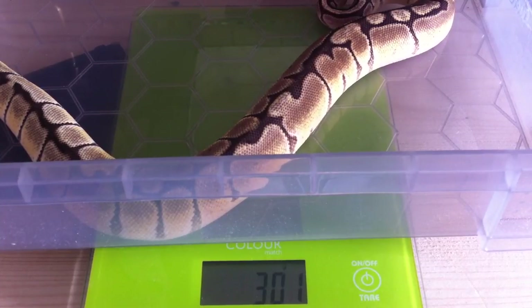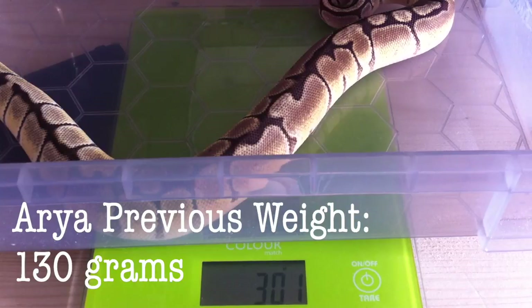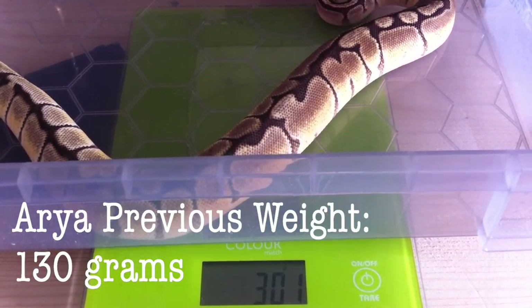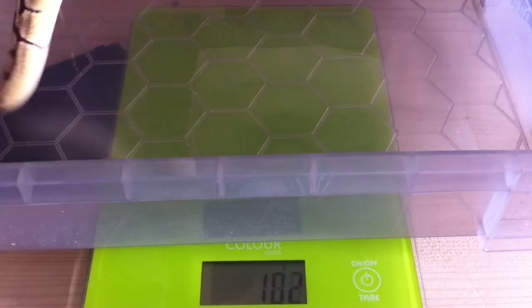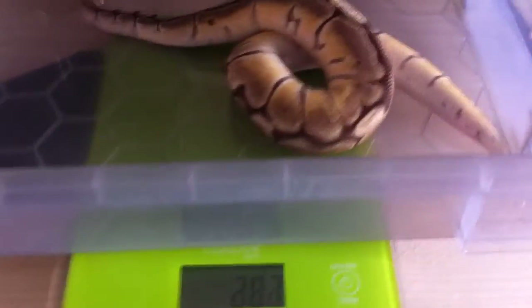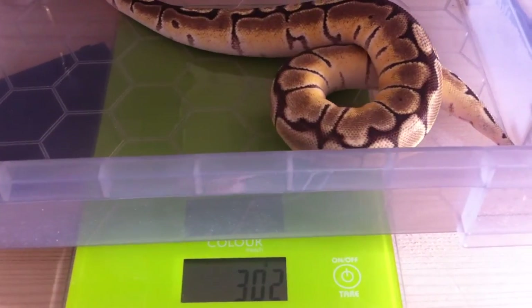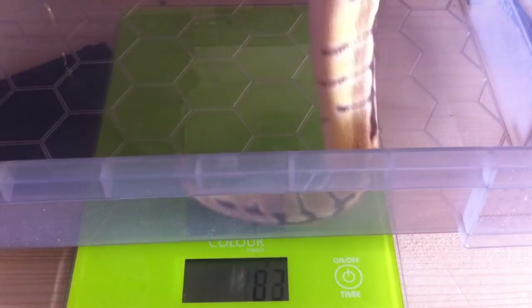I've now taken the lid off and she seems to have settled down quite a bit. As you can see it's coming in at about 300 grams. But it's always important to make sure you get a second reading, because the snake will be laying in a certain way where the scales aren't picking up her weight correctly. I lay her straight back in and I'm still getting the same weight, so I'm going to take down her weight as 300 grams. And now we'll move on to Carr.